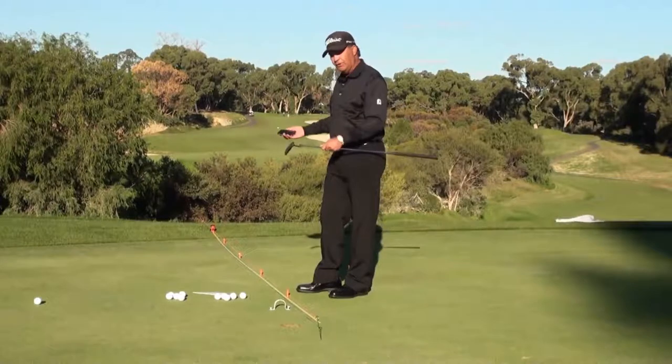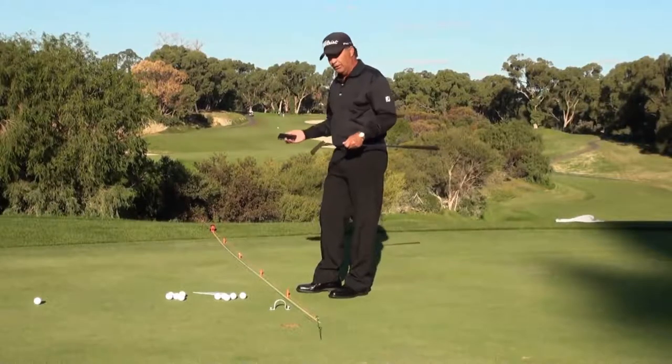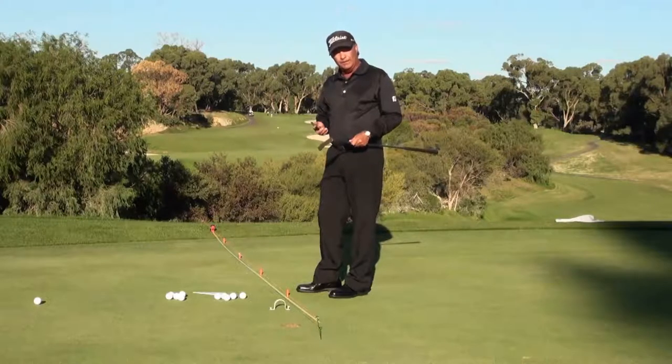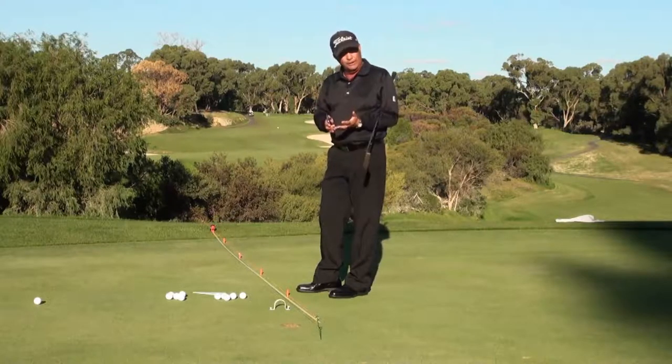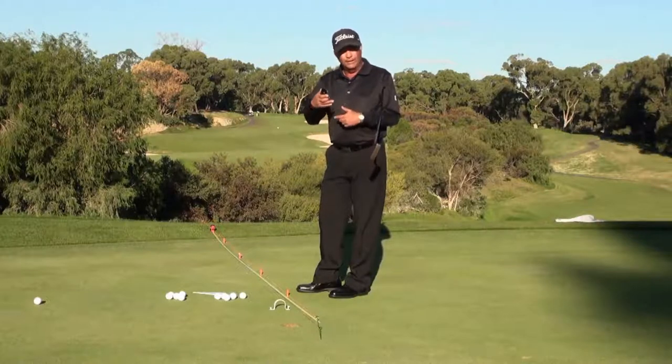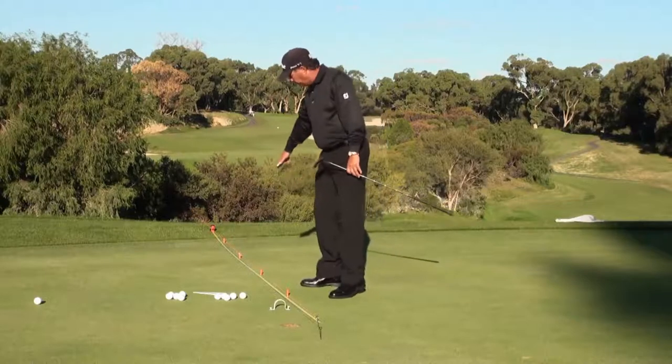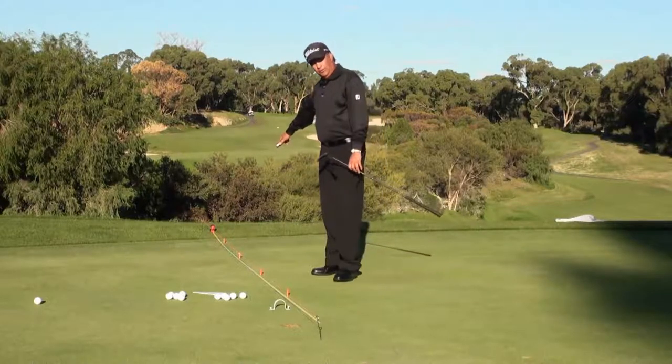You don't have a training partner most of the time, and you might not have your golf pro there all the time. So this training station will really give you excellent feedback on how solidly you're hitting the putt, whether you're starting it online, and whether you're rolling the ball end over end — so that you can make more putts from three feet, six feet, nine feet, and twelve feet.